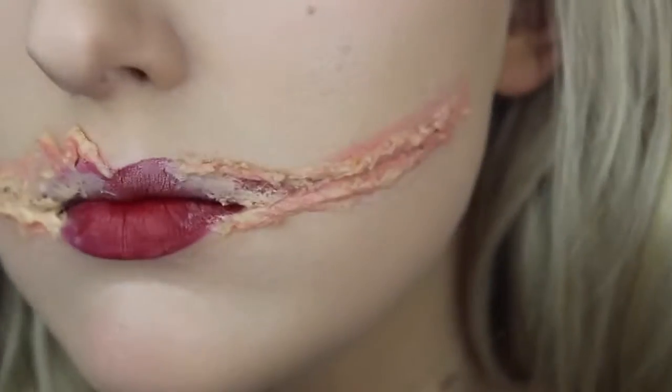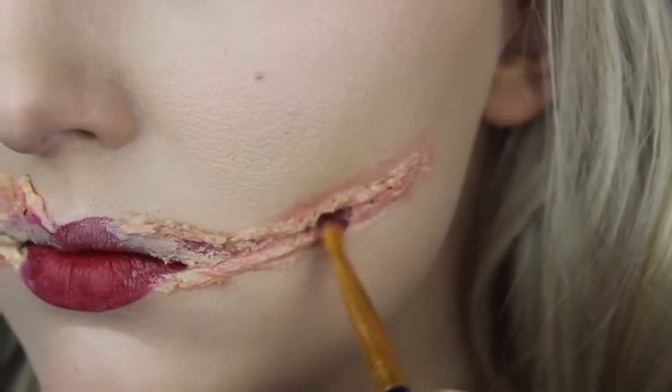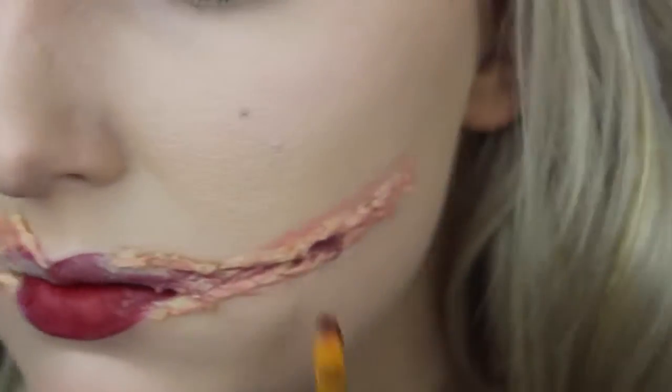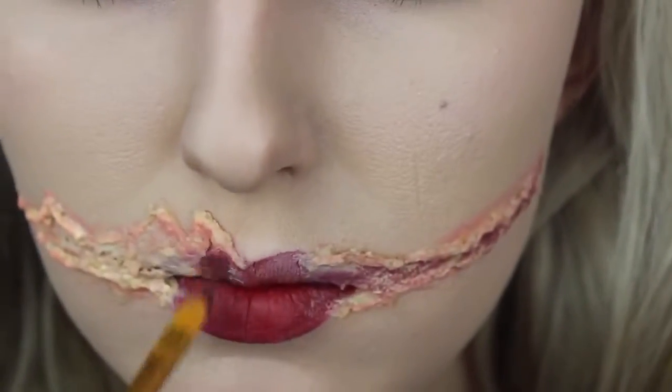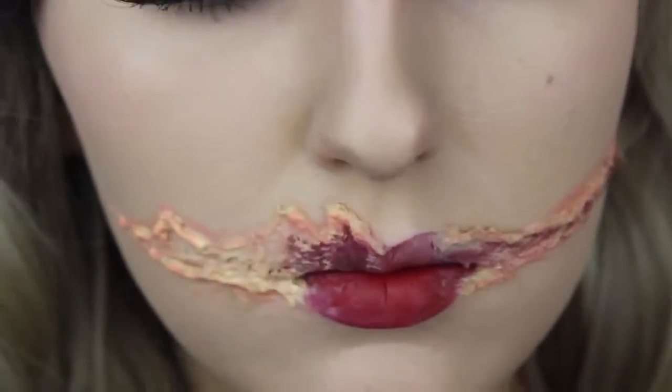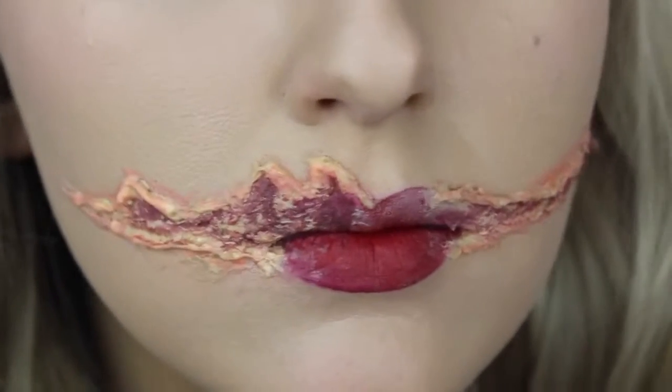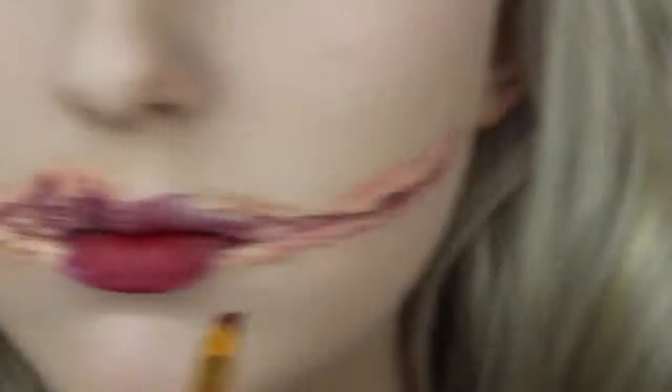After that, I'm moving on to applying a base color for the inside of the cut. This is the color Capillary Stipple from Ben Nye, and it's just a cream or grease-based makeup. I'm going to apply that and slightly extend out the smile just past where I've applied the latex cut. This is going to be a really sparsely applied base for the colors we're going to be laying on top.